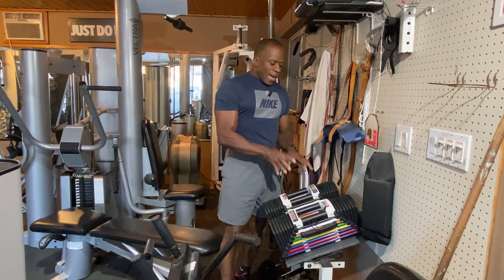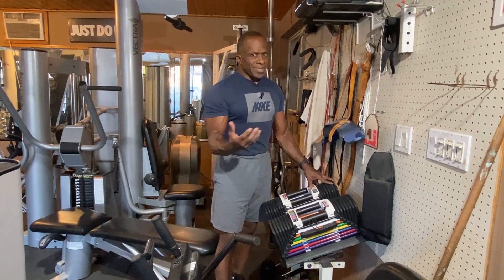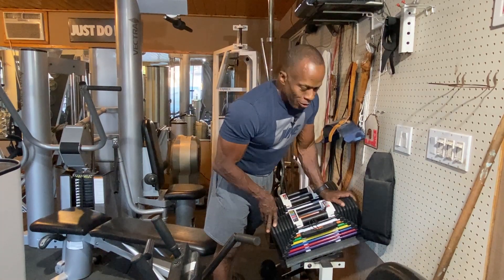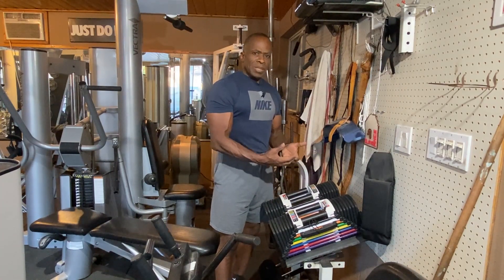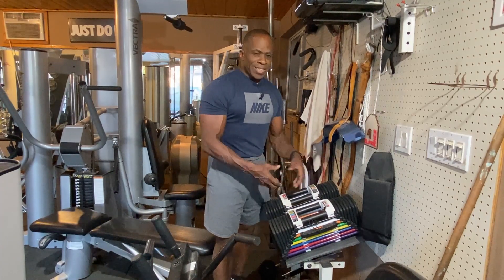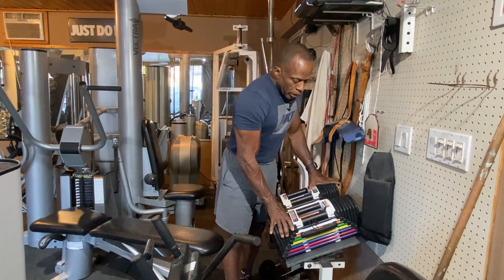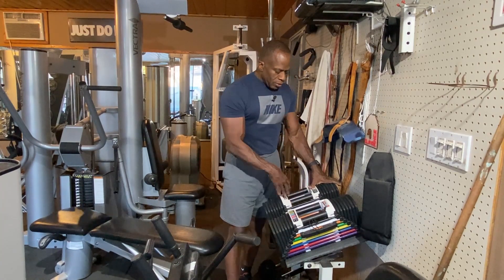I had another set of PowerBlocks that went up to 60 pounds and they were fine, but over this year I've been lifting heavier — 60 pounds wasn't enough. I needed more weight, what I call 'old man strong.' So now I'm up to 90 pounds. The 60s lasted me until my 60s, so hopefully the 90s will last into my 90s. These cost about $800 new, but I got mine used for around $400.